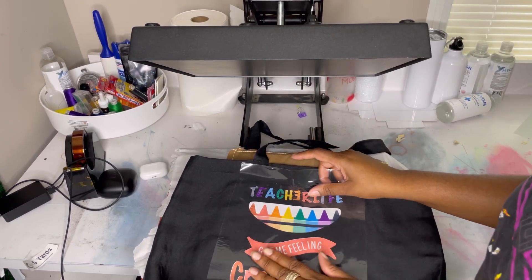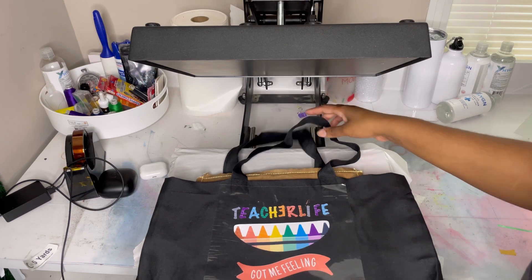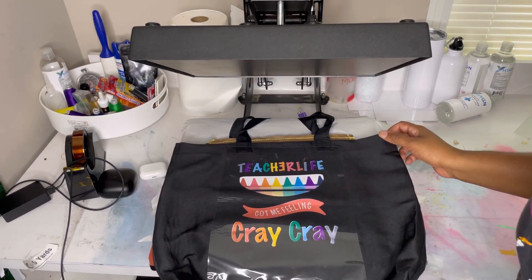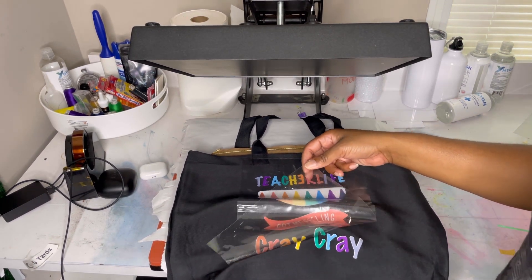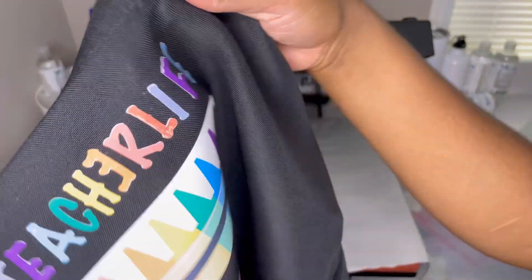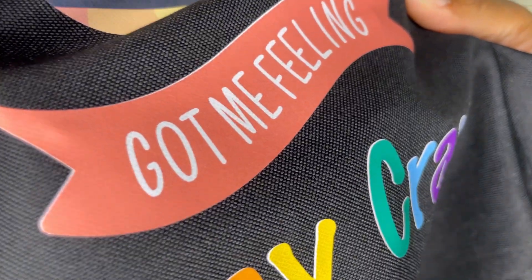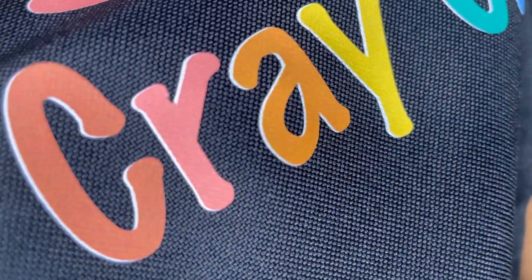It came out bomb! This DTV stuff is super dope — it's literally a game changer. It's not sublimation; it uses your regular inkjet printer. The color looks great and you can actually see the threading in it, just like when HTV vinyl is properly pressed, so I know it's adhered really well. It feels super soft and smooth — this is a total game changer, Caesar. This first bag is for one of my kids' teachers.